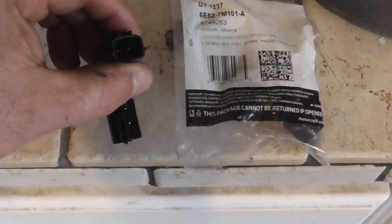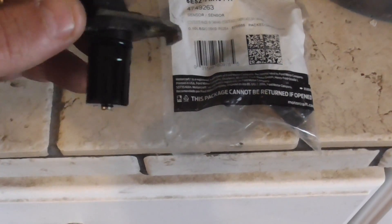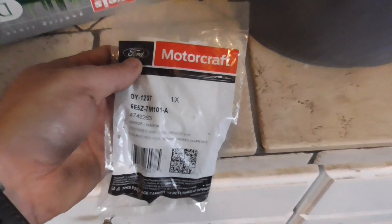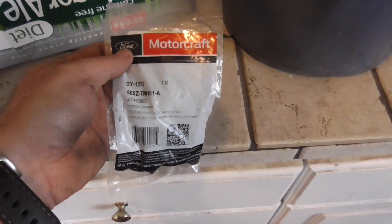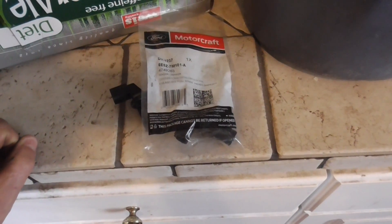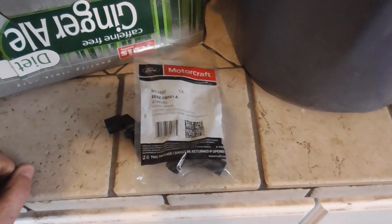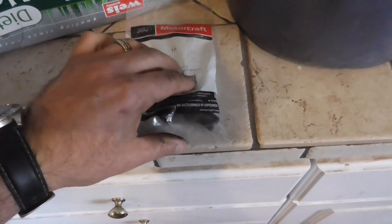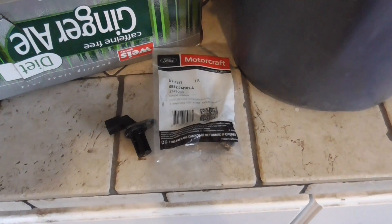Here's a look at the sensor — the ends look good, they're not corroded. This is the Motorcraft part. As far as sensors in cars, I always try to put in the OEM parts. I think they work better and hold up longer. I've tried some aftermarket parts but not all of them seem to work as well with sensors. I'll put a link to this down in the description.